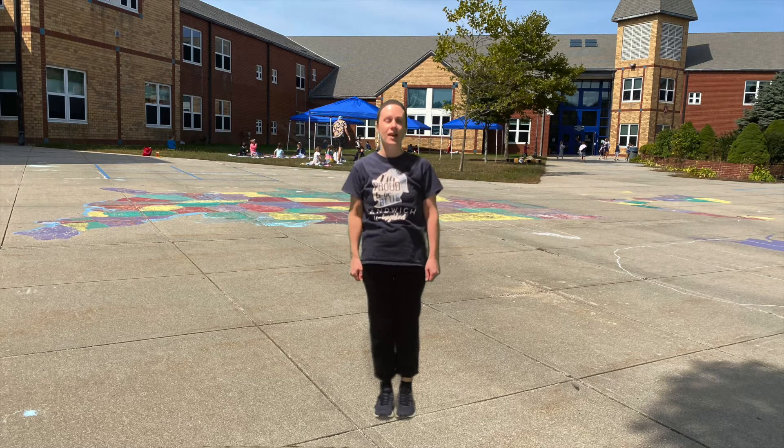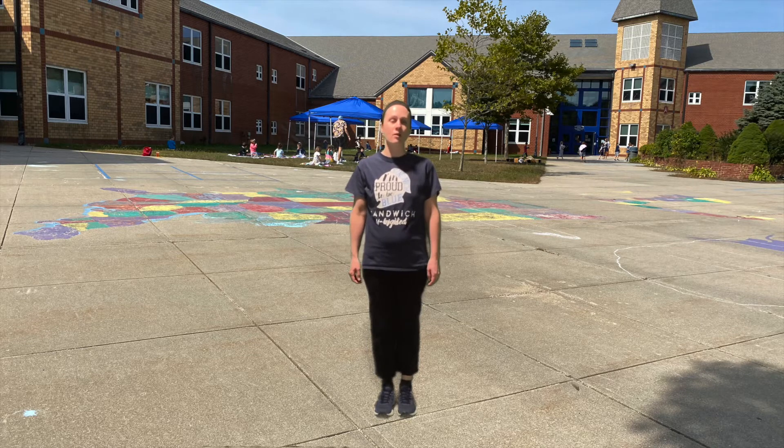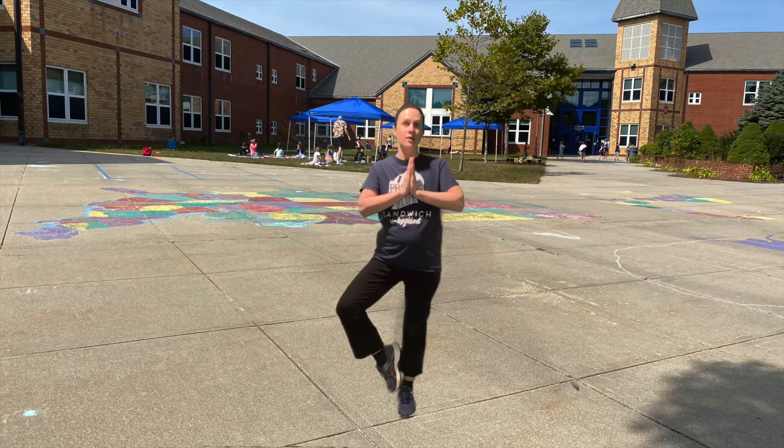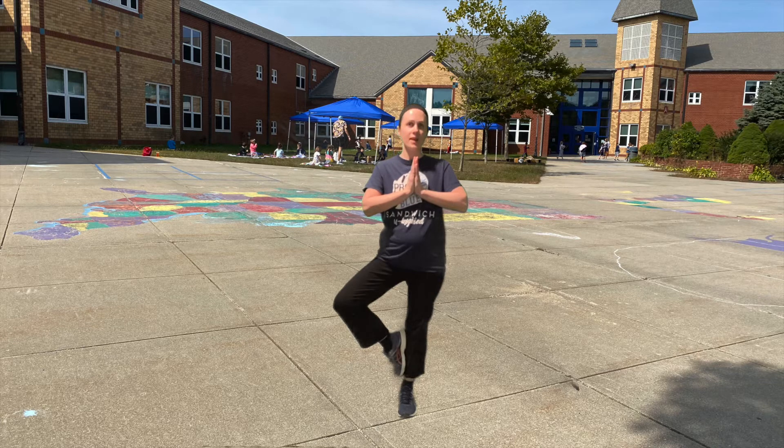Great job! The last one is tree pose. We're going to start with a small tree. Hands together, toe on the ground — this is low branch. If you feel balanced and in control, lift your foot up. And let's count by fives to 50. 5, 10, 15, 20, 25, 30, 35, 40, 45, 50.